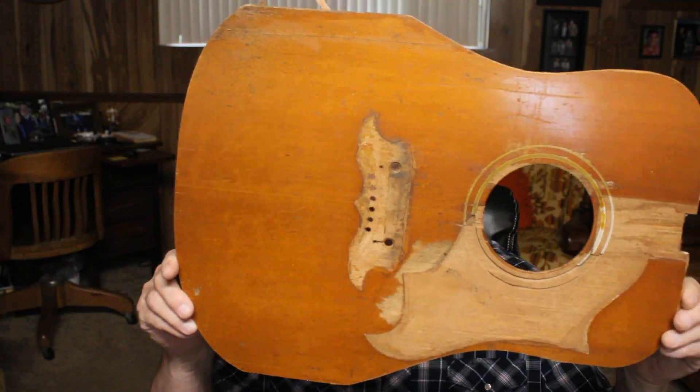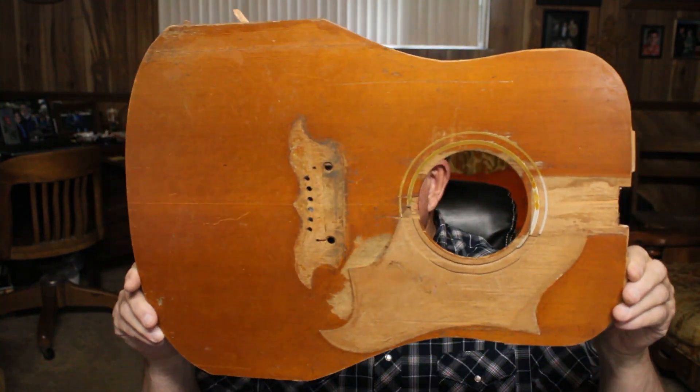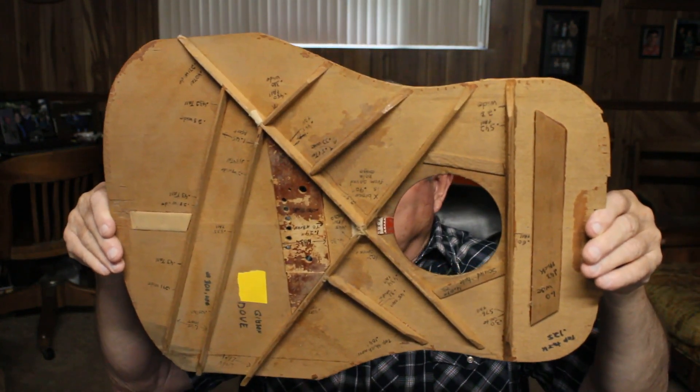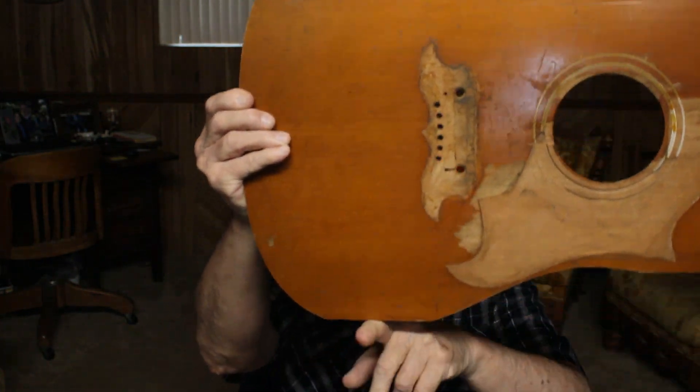In this video we'll talk about a Gibson Dove top that I have in my trophies from my repair days. I used to do a lot of repair. A fellow brought me a middle 60s Gibson Dove, and he'd broken the top here and down here.